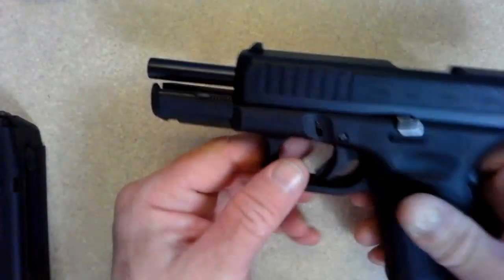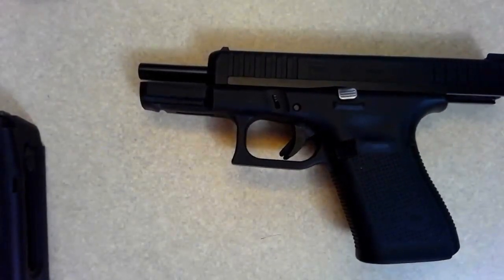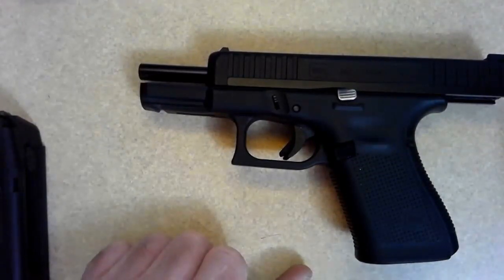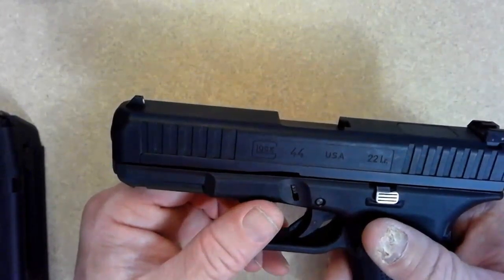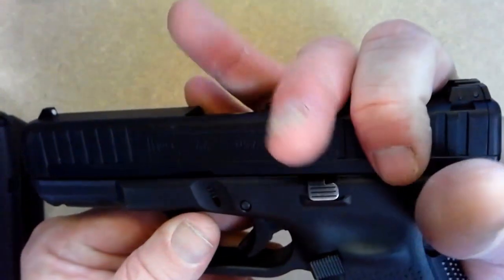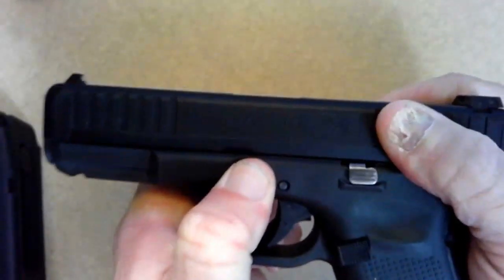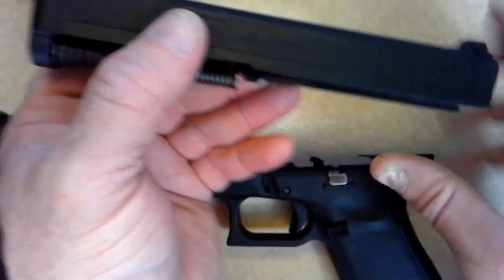Remember, with any Glock firearm, the way you actually disassemble it is you have to press the trigger, which is unusual with .22 caliber firearms because typically you do not want to dry fire them. So we've verified this one's clear. We'll send the slide forward. The easiest way to open up a Glock: position your thumb — the web of your thumb here — take these fingers, wrap them over, squeeze, then pull down, up, and it comes off.